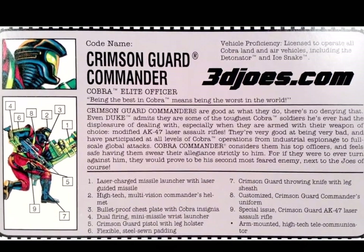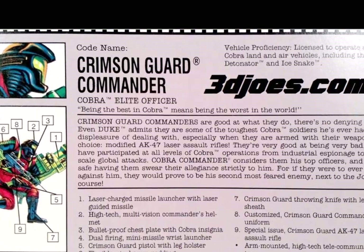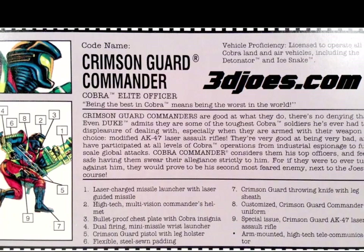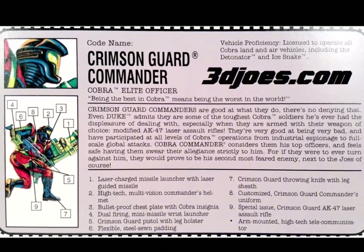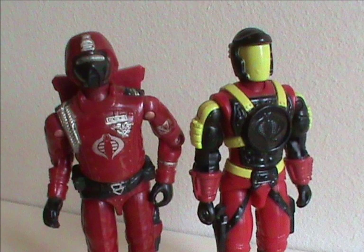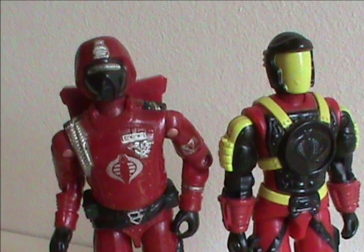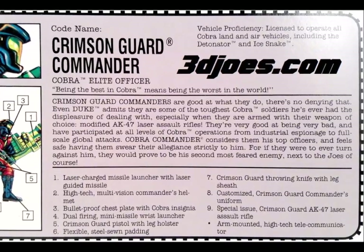Their motto: 'Being the best in Cobra means being the worst in the world.' I'm going to assume the writer totally intended that to sound like a negative, so I'm calling it clever. The card states they are good at what they do, and even Duke admits they are some of the toughest Cobra soldiers around. Cobra Commander makes them swear an oath of loyalty to him personally, because they are top officers and could be a serious threat if they ever turned on him. The card does make them seem pretty badass, and they harken back to the original Crimson Guard by mentioning they are found at every level of Cobra operations, including espionage.